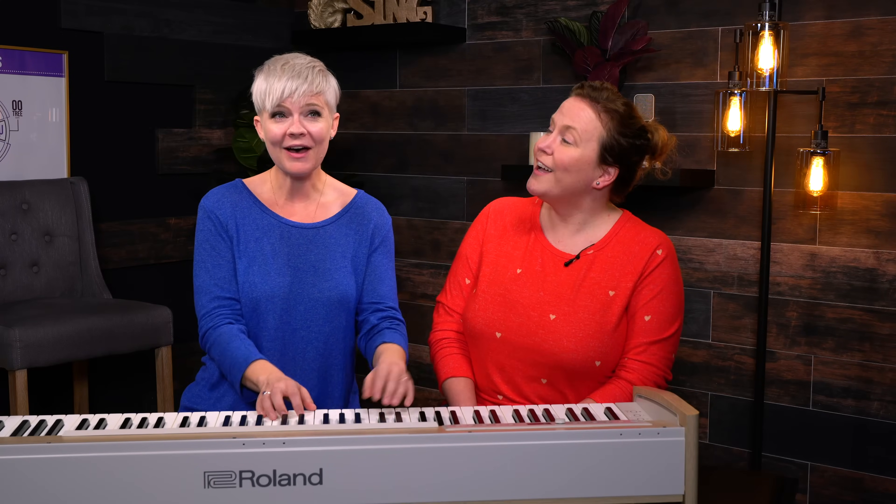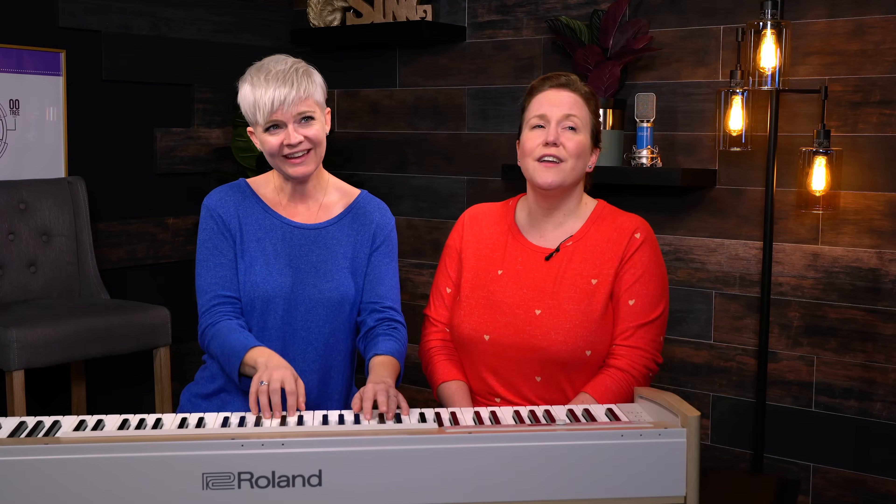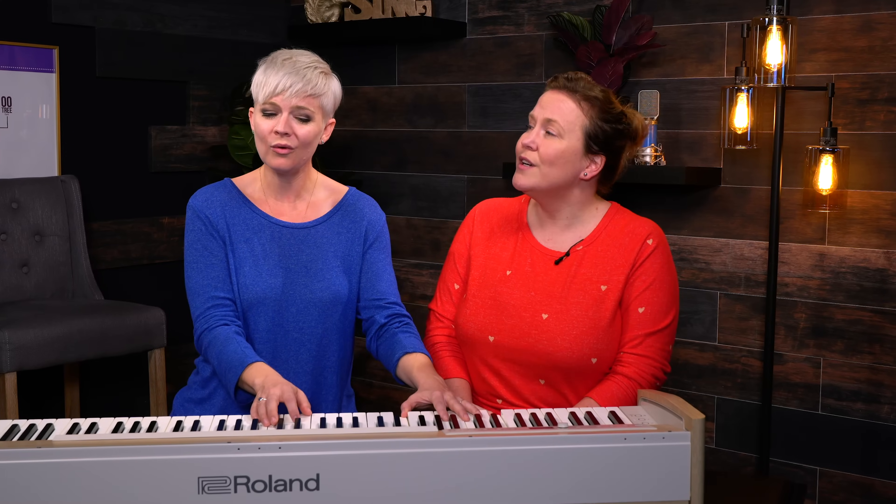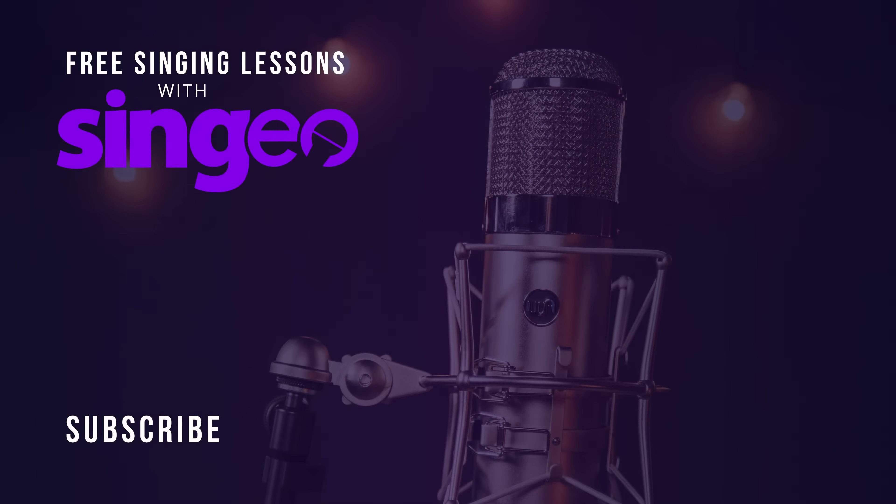She's a good girl, loves her mama, loves Jesus and America too. She's a good girl, crazy about Elvis, loves horses and her boyfriend too. And I'm free, free falling. And I'm free, free falling, free falling, free falling.